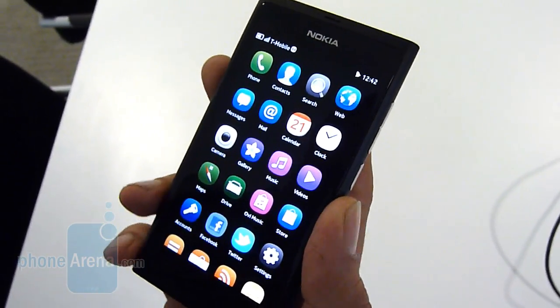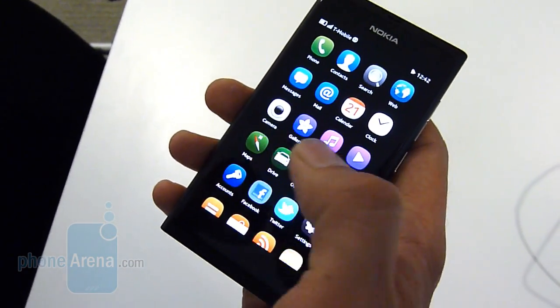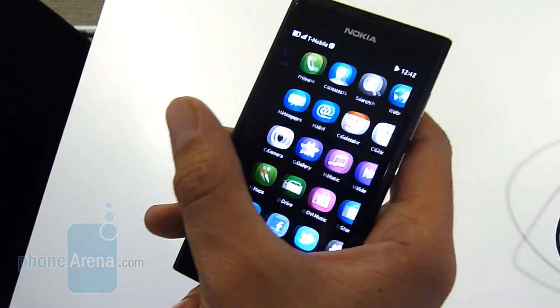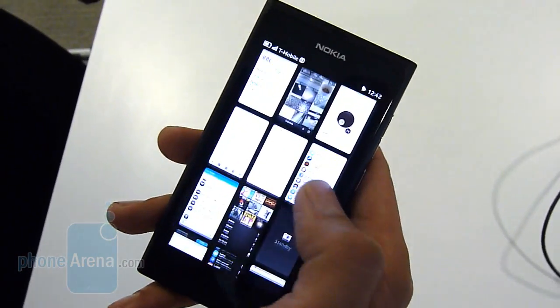The nice display, very crisp and clear. So it's a convex display — it really helps with the swipe, so when you go from side to side it really works with the hand to make that transition go smoothly.